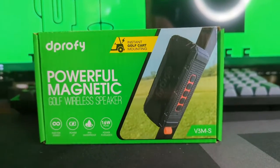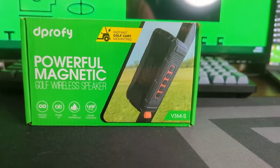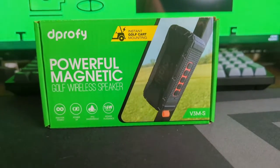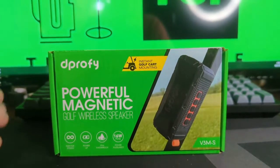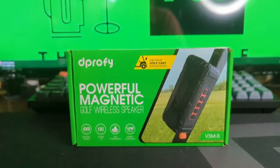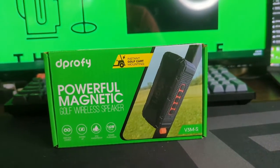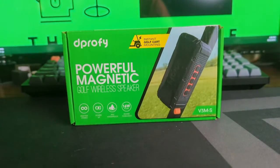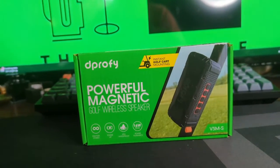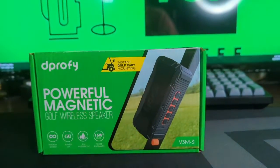What's up everybody, we are back today with a new review — the D Profi. To be honest, I'm not really sure how to pronounce it. We're going to start with this unboxing. This company reached out to me via Instagram and asked me to review their speaker, and I said, you know what, I do love a good speaker. Let's see if this low-priced option is worth it.